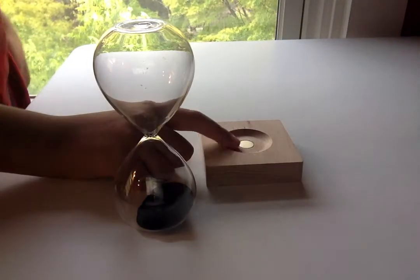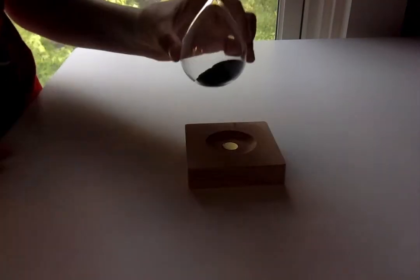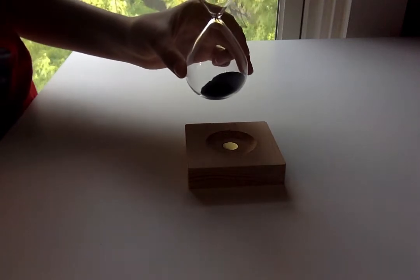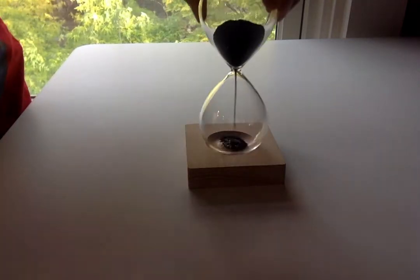Now you can see it in the light — this magnetic pedestal — watch what happens. It spikes out. I'm not going to describe it actually, you just sort of have to see it.